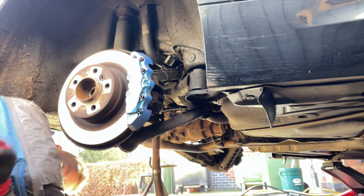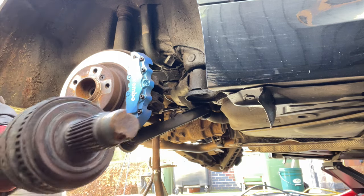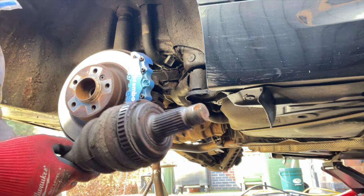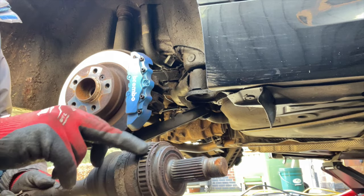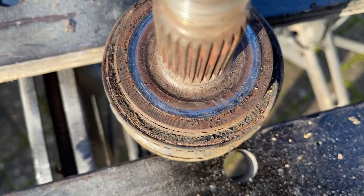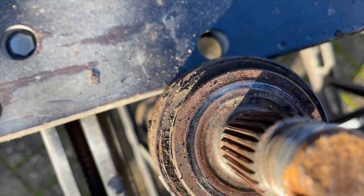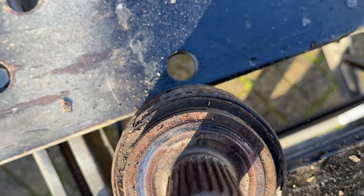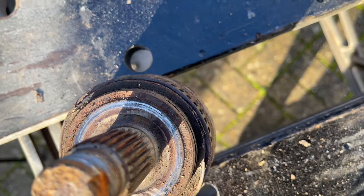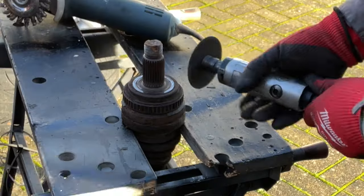Let's have a look at this. You can see the ring there — there's a real high spot there. Let's clamp it into the workmate and we can start stripping it down. You can see how it's corroded behind the ring and it pushes the ring out of shape. It just creates those high spots. As soon as they touch the ABS sensor, then it throws it into a spasm.